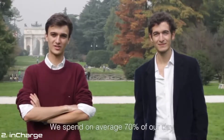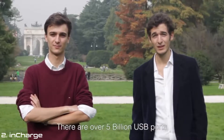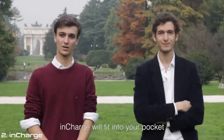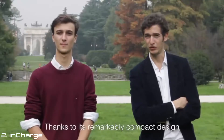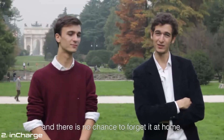We spend, on average, 70% of our day next to a USB port, and every time it's a chance to top up our batteries. There are over 5 billion USB ports around the world. InCharge will fit into your pocket, and you won't have to fight with tangled cords ever again. Thanks to its remarkably compact design, you can snap it onto your keyring, and there's no chance to forget it at home.